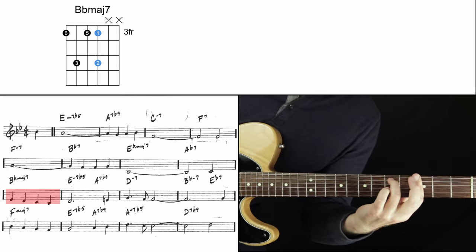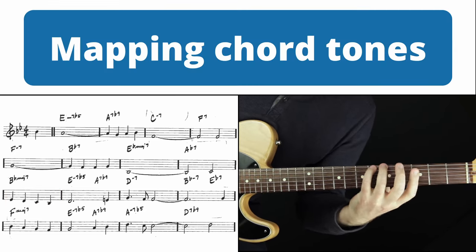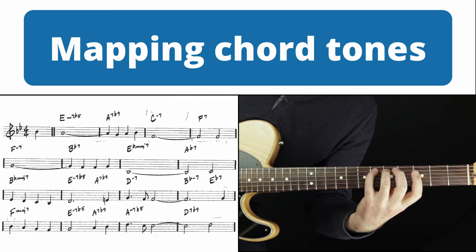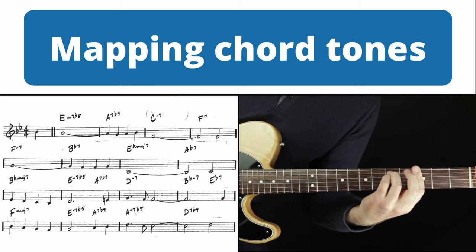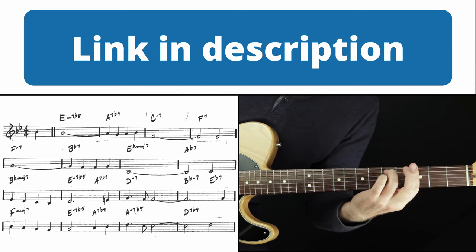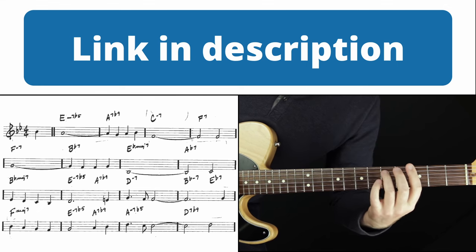All of these shapes — we want to be able to interpret them off the root of the actual chord. If this is B-flat, counting from the root: that's the six of the chord, that's the three of the chord, that's the five of the chord, that's the one of the chord, that's the two of the chord. That's the stuff I talk about in my chord theory series from the ground up — there's a link in the description if you want to work through that video by video, one step at a time.